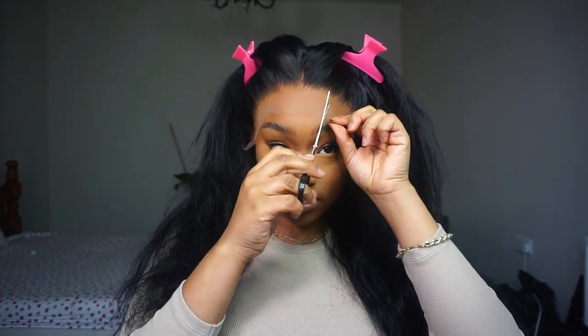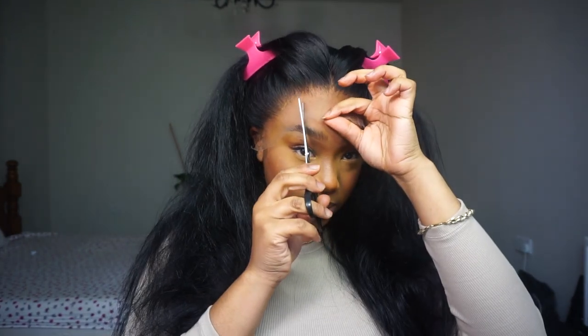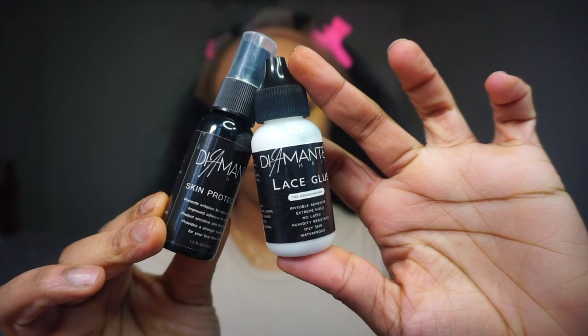Here I'm just showing you the wig on my head. Look at this lace — it's so thin, I hadn't even tinted it, and look how it was just melting into my skin. It was just giving before the install even finished. I dyed this hair jet black because I'm just tired of the natural 1B look — my hair is really black anyway, so I'm just going to keep dyeing my wigs black from now on. I'm also trying out this new lace glue called Diamante lace glue.